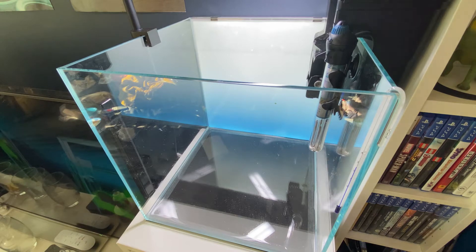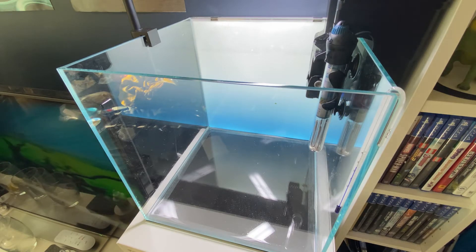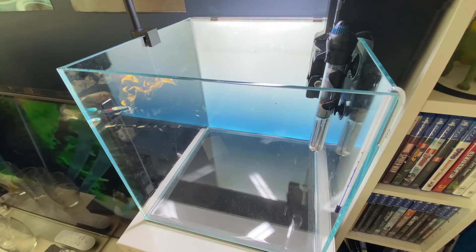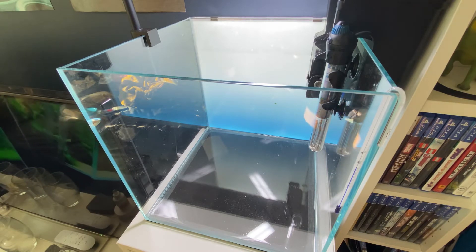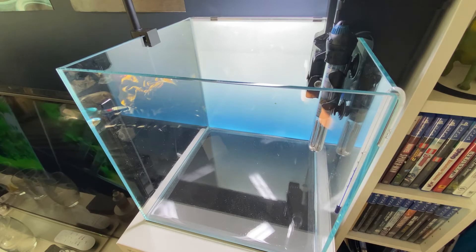The lighting we're going to be using on this scape is the ONF Flat Nano Plus. Filtration is the Seachem Tidal 35. The heater is an Oase Heat Up 50 watts and on the back we've got the light ground. We've got an ADA tank so let's jazz it up. You can get ADA products as a substitute but the light ground is a really affordable one and honestly I can't really tell the difference from the ADA ones.